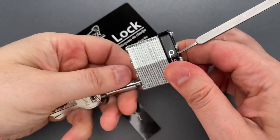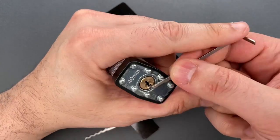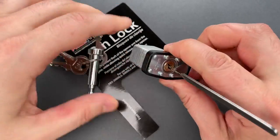You can see after just a little bit of jiggling, we got that open. Let's do that one more time so you can see it was not a fluke, and once again it opened very quickly.